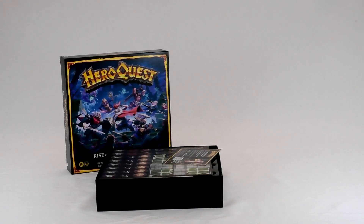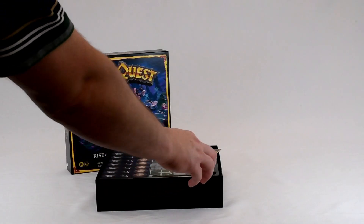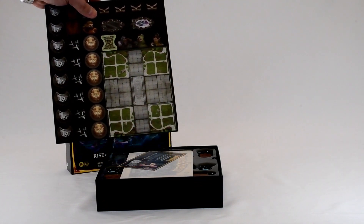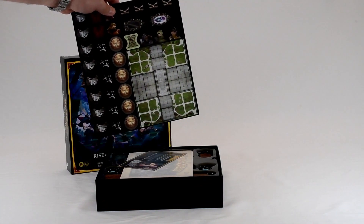I thought Rise of the Dread Moon was next because it had the cellophane on the outside rather than that cardboard protective thing, which seems like a newer development. But reading the back of it, it sounds like Rise of the Dread Moon actually continues the story from the Mage of the Mirror Quest pack. So maybe this is actually the third one. Anyway, I'll open this one second. Just like Frozen Horror, it's got some extra tiles to make a nice sort of courtyard for the elven realm that you go into.